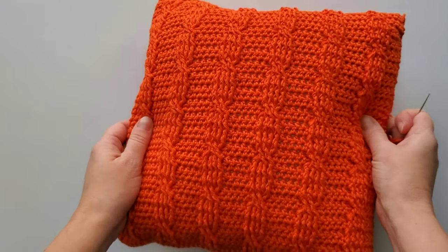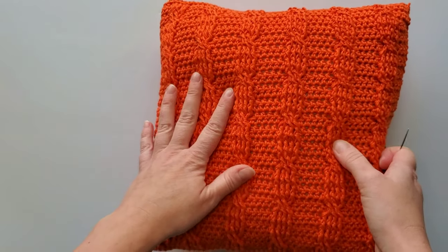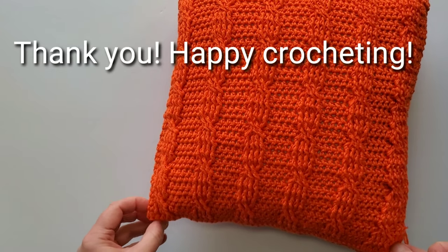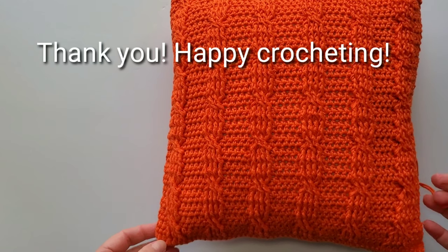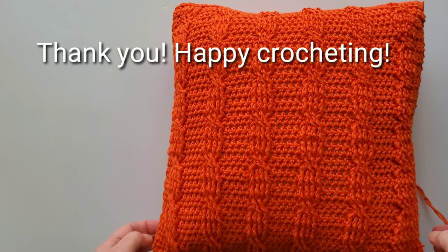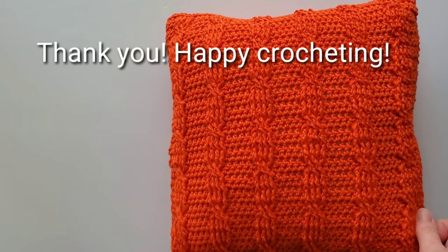This is how we make a pillow — 12 inches long and wide in a cable stitch pattern. I hope you liked this video and that my tutorial is helpful. Let me know if you have any questions — I'm happy to help. Thank you for watching and happy crocheting!